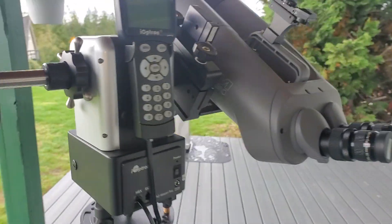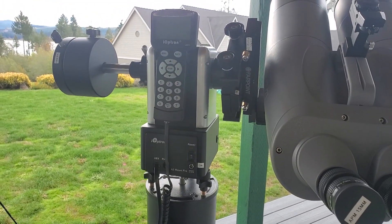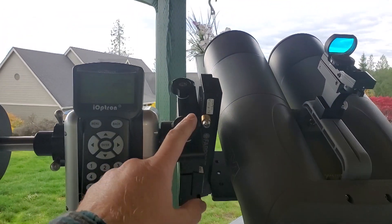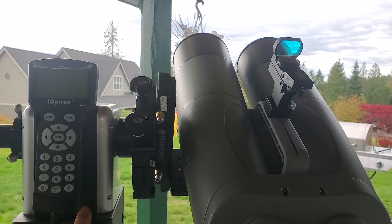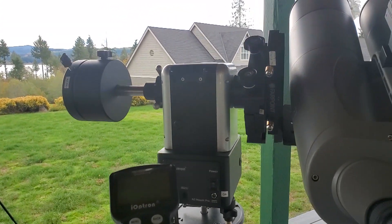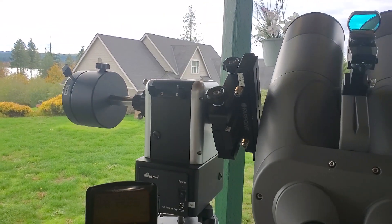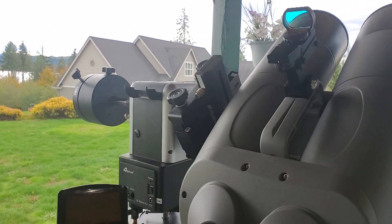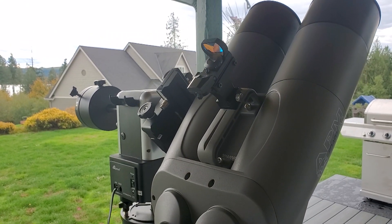Moving on to the altazimuth mount — how do these work? There are two axes here as well. One allows the scope to go up and down, and the other goes side to side. Here's the scope moving side to side, and here it is moving up and down. Very simple.